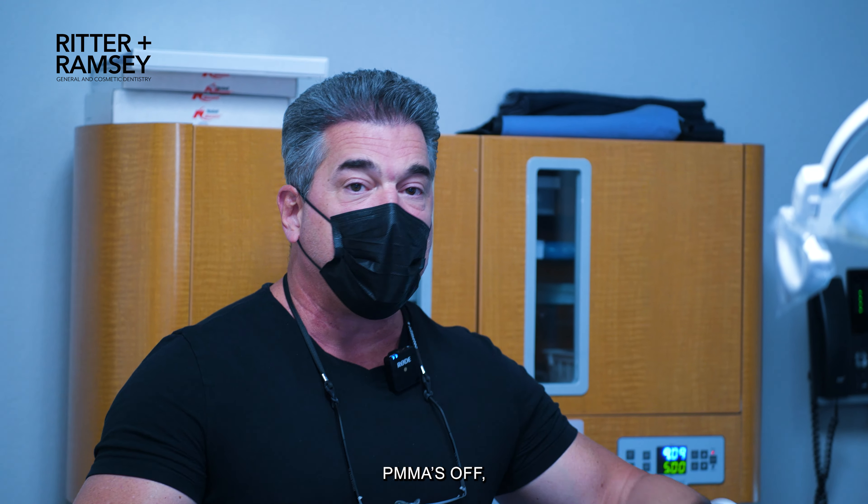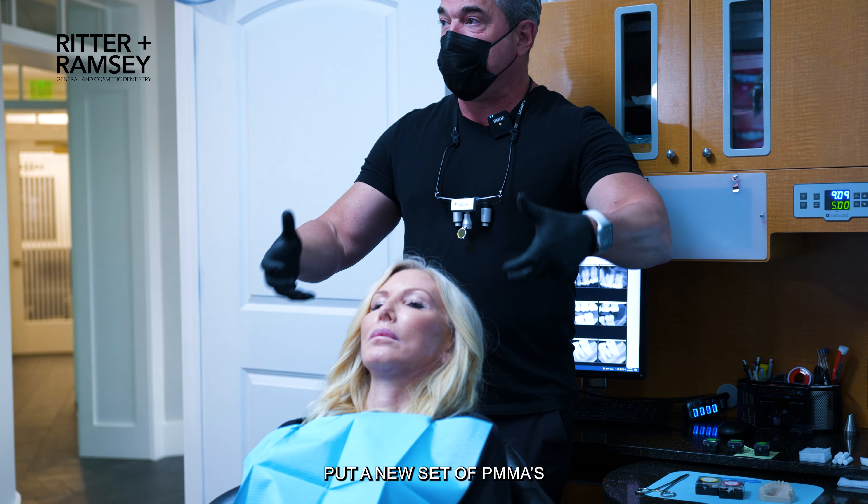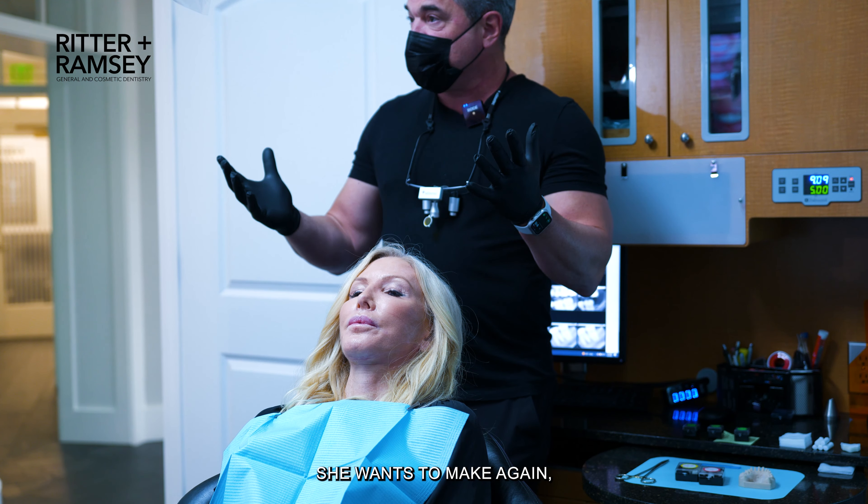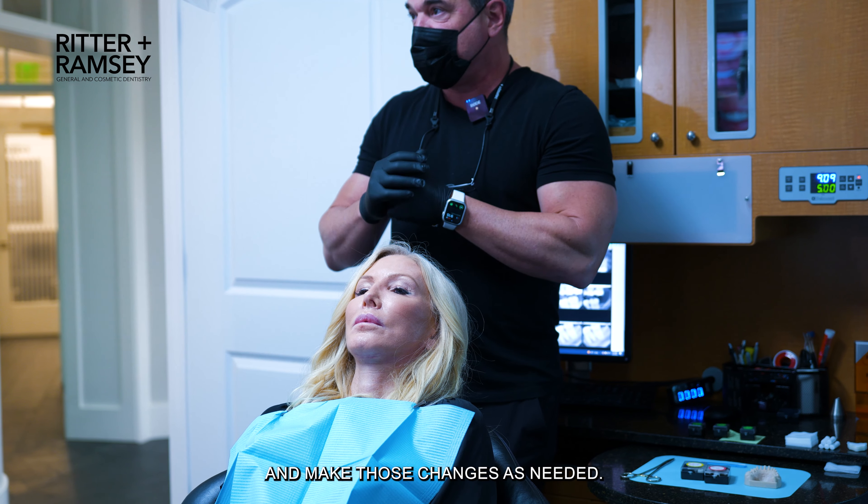So we're about to take one set of PMMAs off and put a new set of PMMAs on that represent some of the changes that she'd like to see. And if there are some changes she wants to make again, we're happy to go ahead and make those changes as needed.